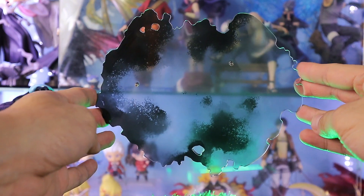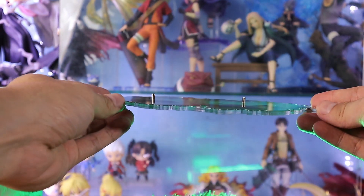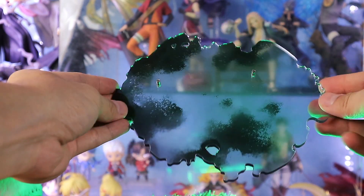For his base, these are your usual Jujutsu Kaisen by Kotobukiya base. Simple and not distracting at all.